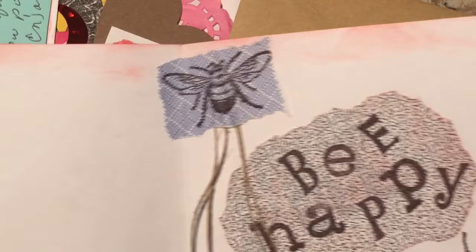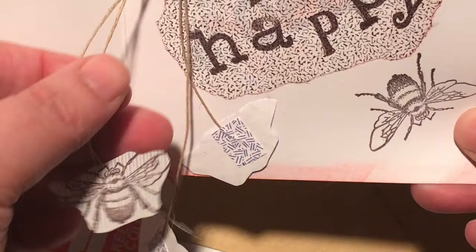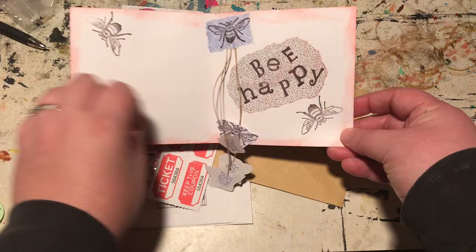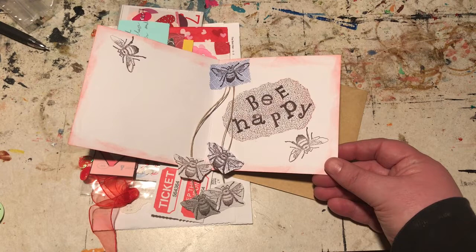And then on the inside you can see that she's inked it with red or pink, and then she has 'bee happy' and a couple more bees. And then she has these cute little strings that are hanging down — they hang down outside of the envelope itself — and they have more bees. I think that's a cute little unexpected part of her project and part of her design. Just really cute.